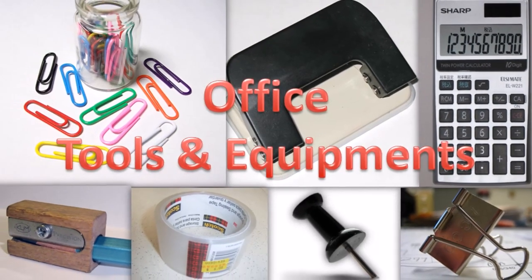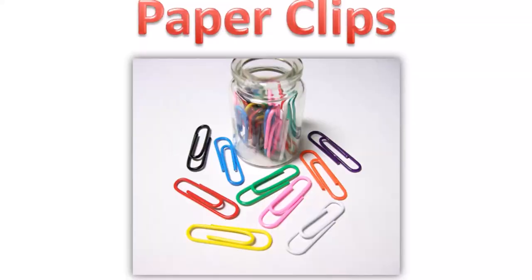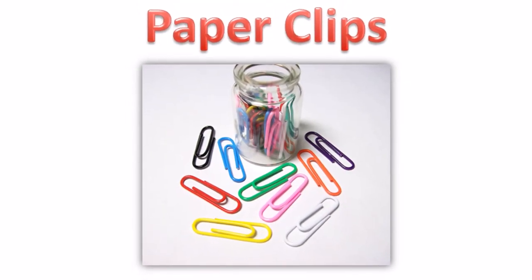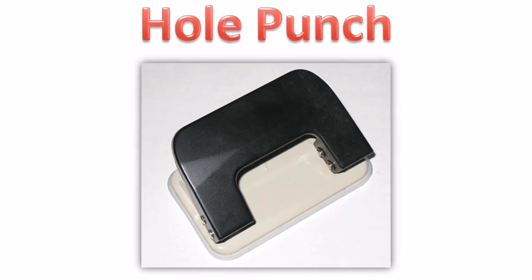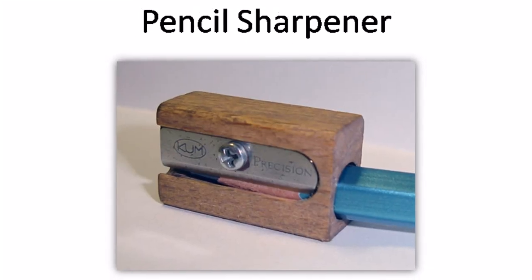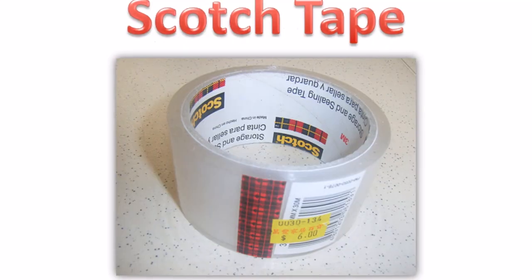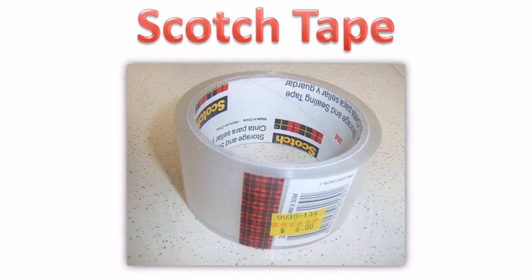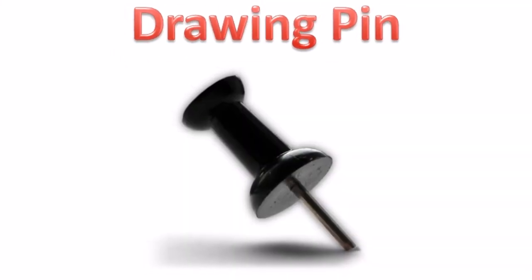Office tools and equipment. Learn easy English words. Paper clips. Hole punch. Pencil sharpener. Scotch tape. Drawing pin.